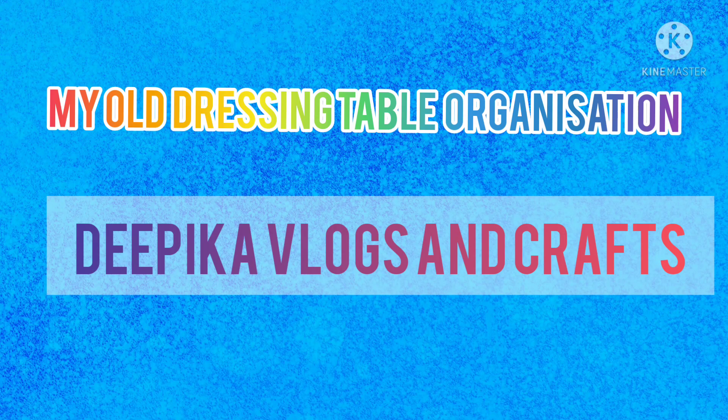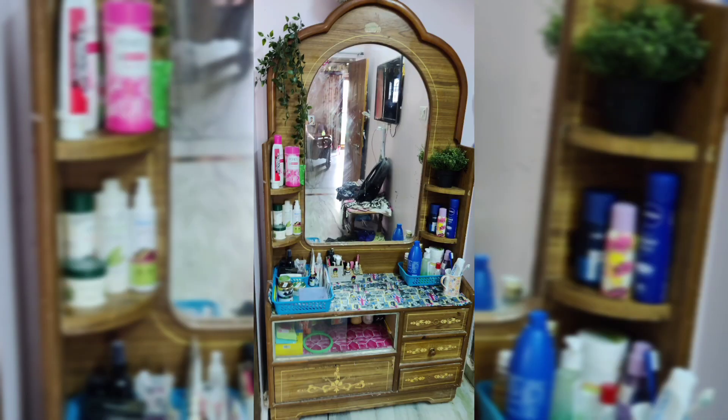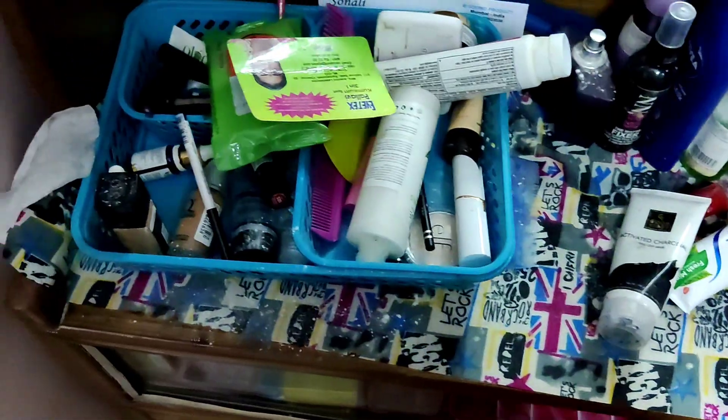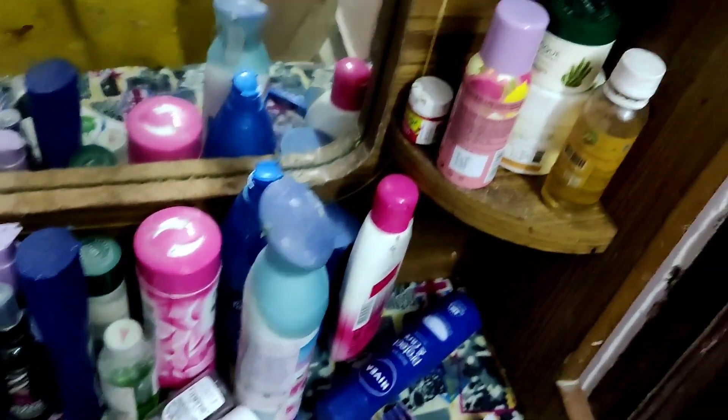Hello! Welcome back to my channel, Deepika Vlogs and Crafts. How are you all, friends? I am going to make an organizing video. This is my dressing table organizing.